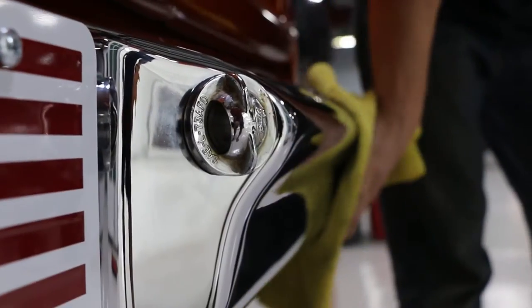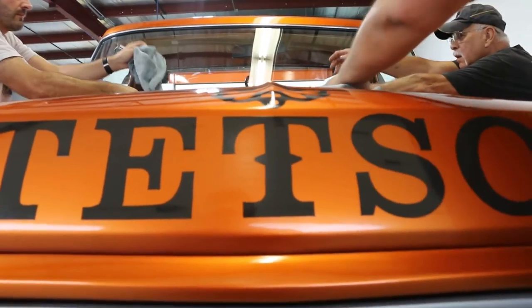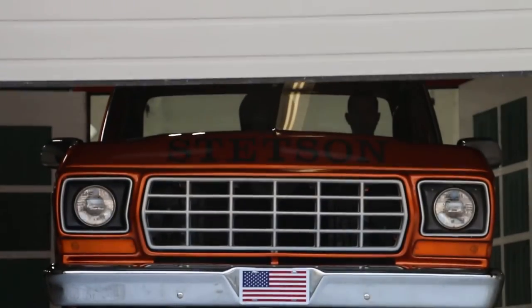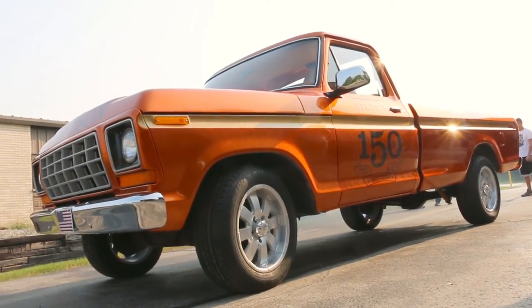It all came together really, really well. There were a lot of late nights and extra work, but everybody stepped up to the plate and really made it happen, and it was all worth it in the end. When we pulled that thing out of the garage today and saw the sun hit that pearl in the candy and metallic — we just knew it was a cool color, but it just blew us away.